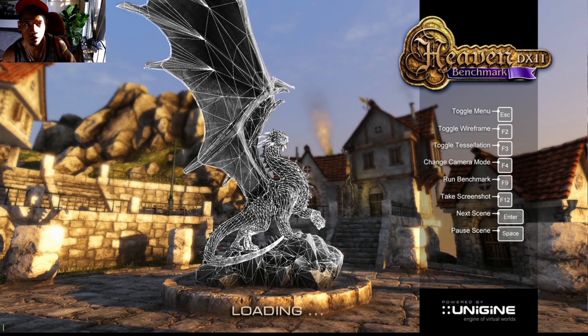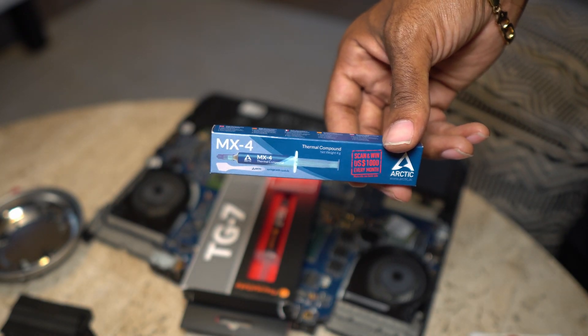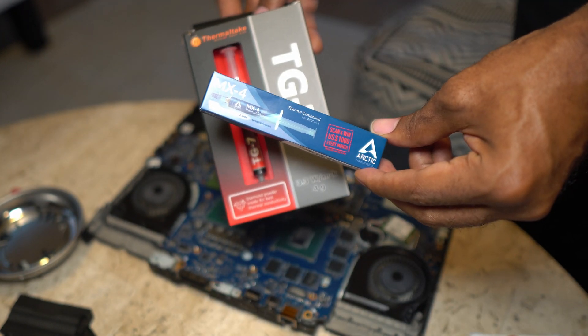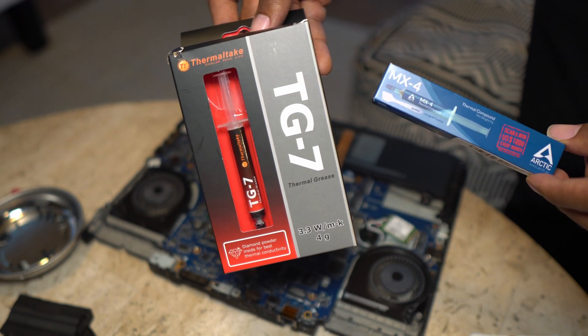Here we go, doing a quick comparison. Got two gels — one being MX4, the other being Thermaltake. We're gonna do a benchmark.